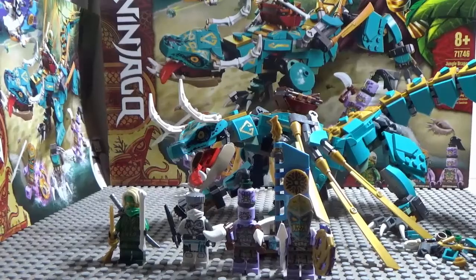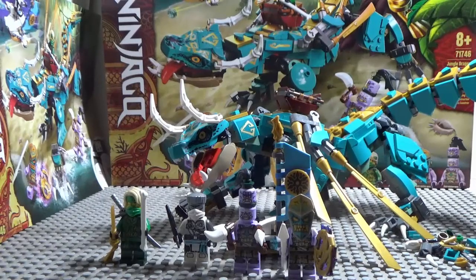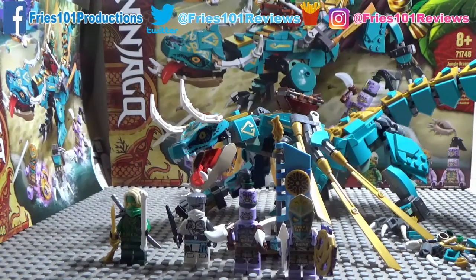It includes somewhat exclusive figures — I'm not even sure if this is the only set that has this version of Zane. You can get the other ninja in the boat sets I've mentioned before. The problem is this set might not feel worth the $50, but I'll join you next time as I do the Keeper's Village, which might be my final Island review.